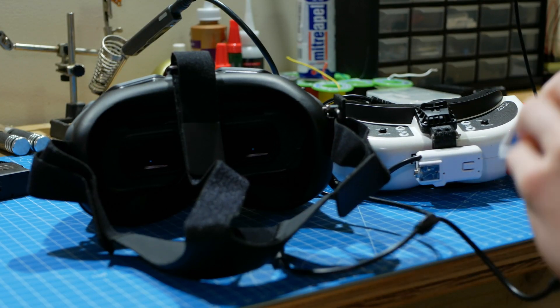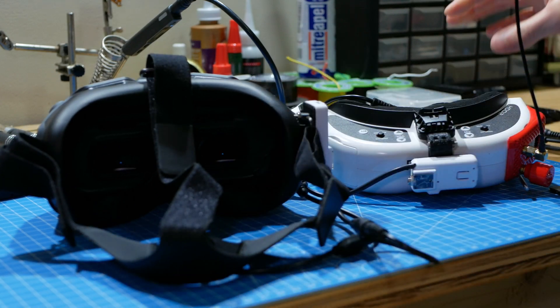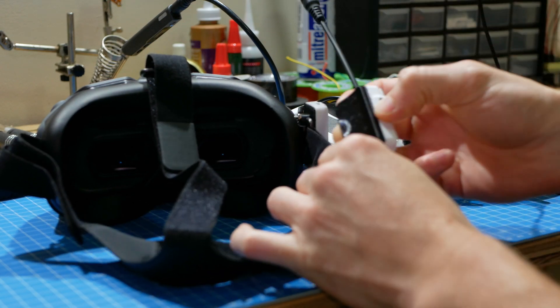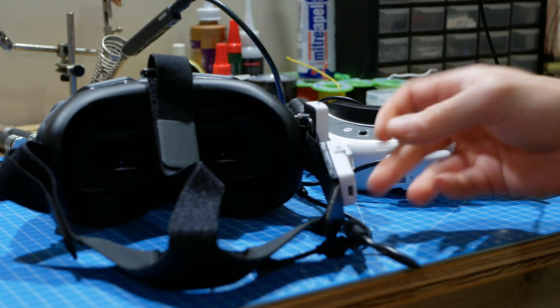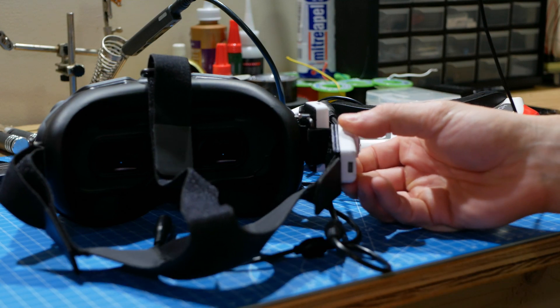The universal mount is just a little clip that clips onto the goggle strap, so this can go onto any goggles and it just clips on like that. Once it's on there, it'll be fine. It's not ideal — it could fall off — but it's not like you're moving that much when you're flying.